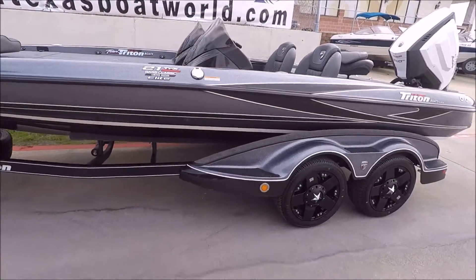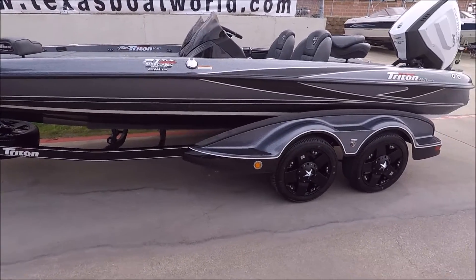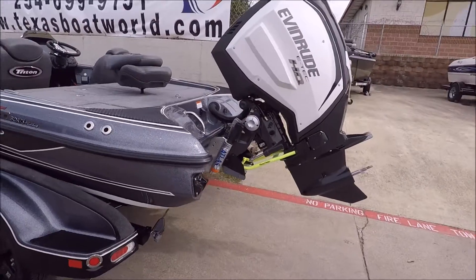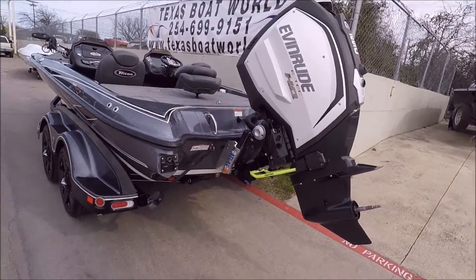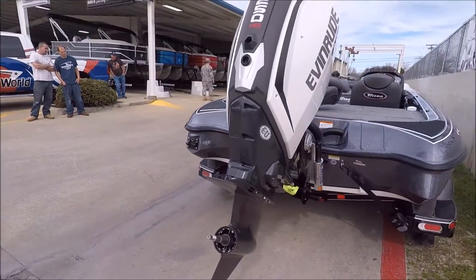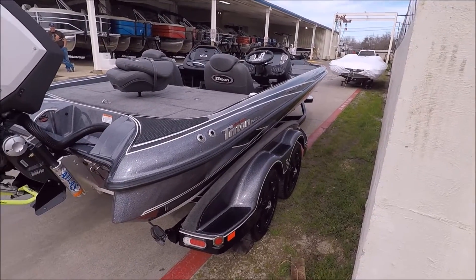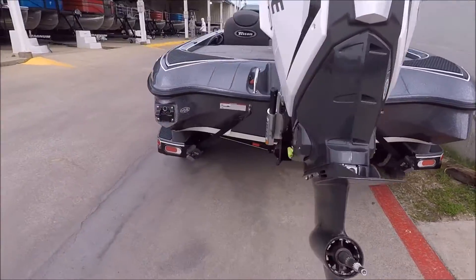This is a 2017 21 TRX Bassmaster Classic Elite Edition. This is the first Triton we've sold with a new Evinrude motor on it, and it looks pretty sweet. We are actually still waiting on the prop to arrive from Evinrude — they changed the shaft a little bit on this G2. We'll get it fixed up though. This boat is going to Mr. Jeff Bridges, and I'm really, really impressed with the color scheme of this.